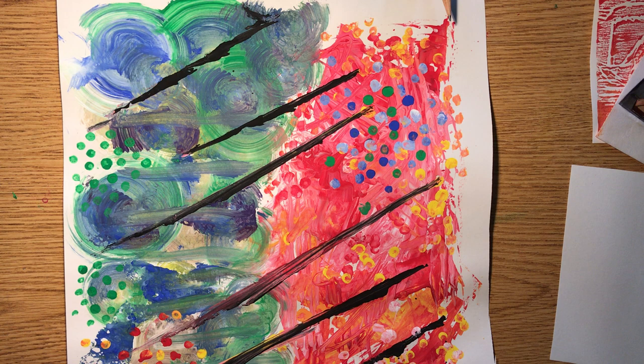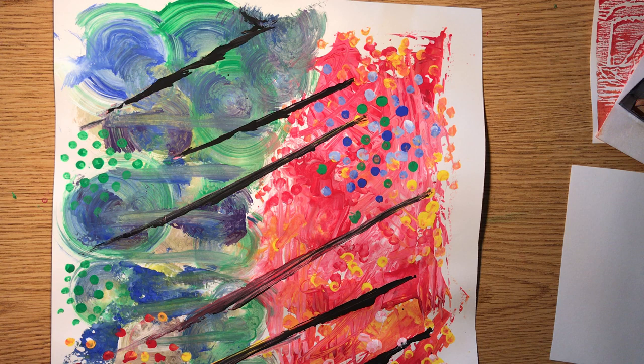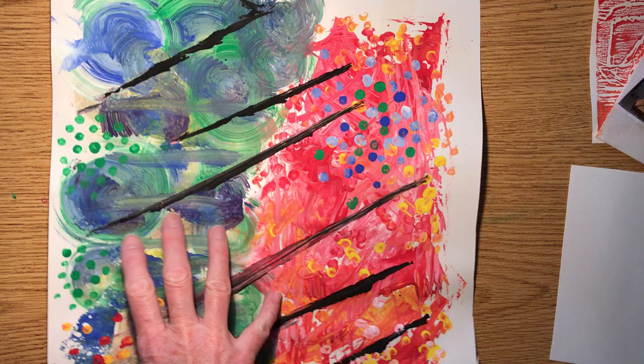The first project I suggest — and you don't have to do all of these projects; depending on what class you're in, you choose one or two of the options — is called warm and cool color stamping. In the other video where we went over the color wheel, we talked a little bit about warm and cool colors.